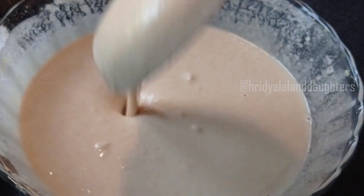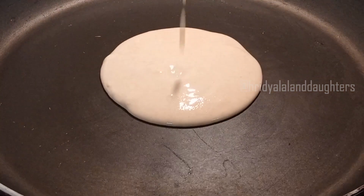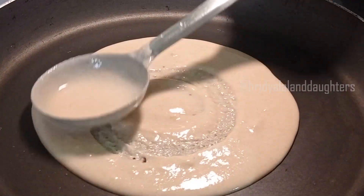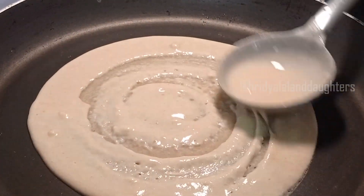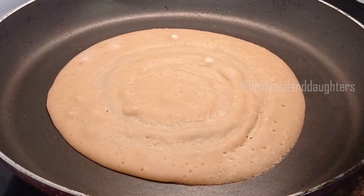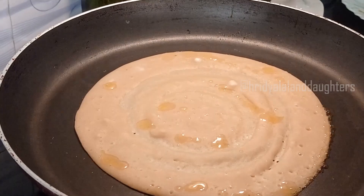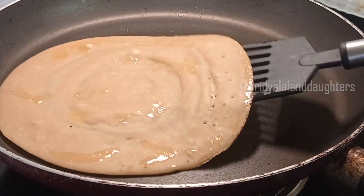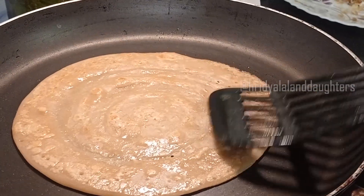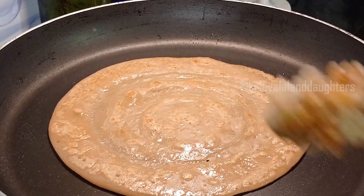Let's put it in the pan. The pan is cooked in the pan. Add one side and put the pan. Then put it in the pan. We need to put it in an oven.